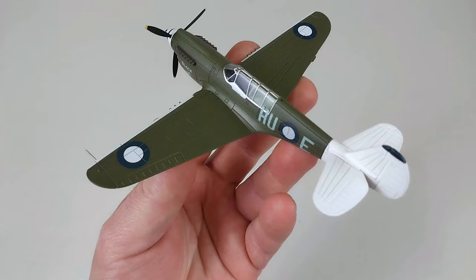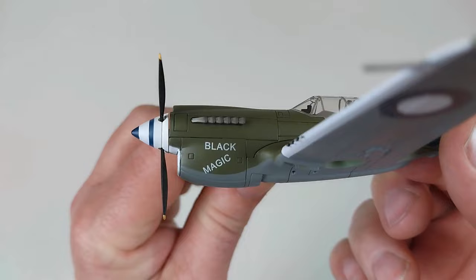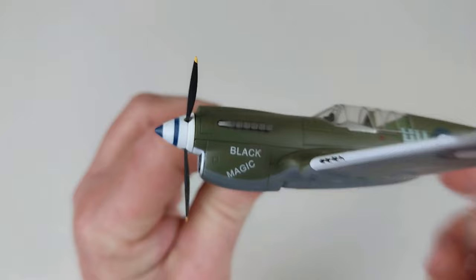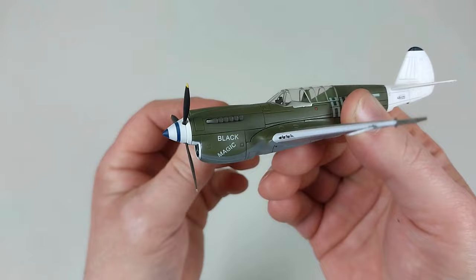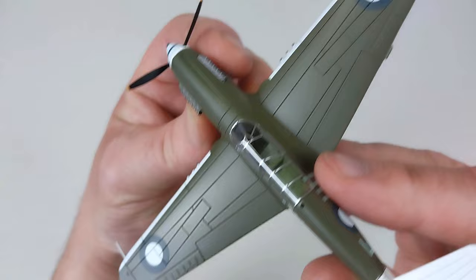Let's have a proper look at the aircraft. The build quality is really nice. This actual aircraft was previously flown by another pilot who named it 'Black Magic.' When Waters was issued this aircraft to fly, being Aboriginal, he actually found it amusing and kept that name on it — he didn't have an issue with it. He did fly this aircraft with that name on it, and this rendition by Hobby Master looks very nice.